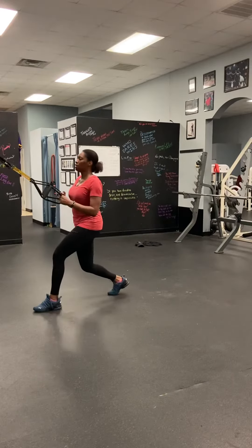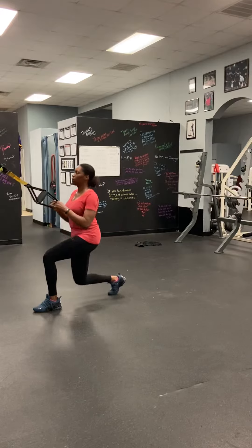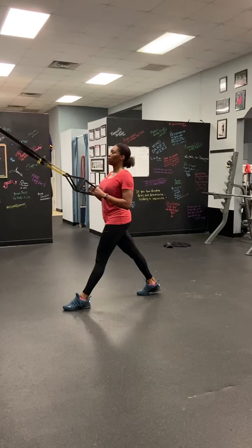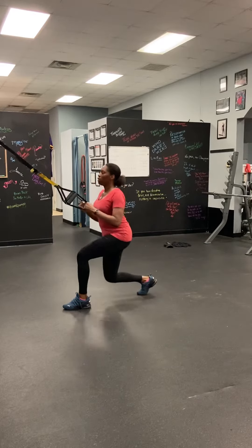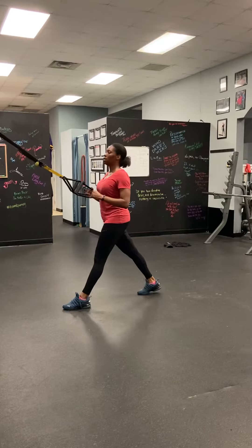Get that front foot forward about one inch. Yeah, let's see how that feels. Nice. Here we go. Awesome.